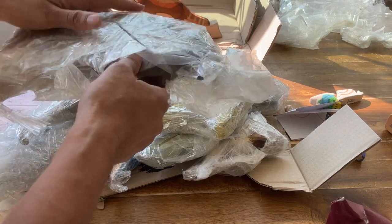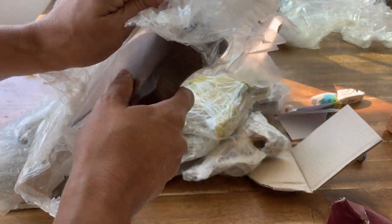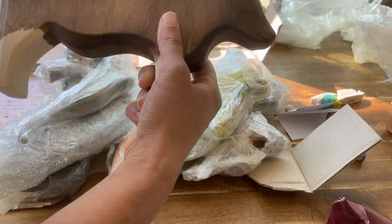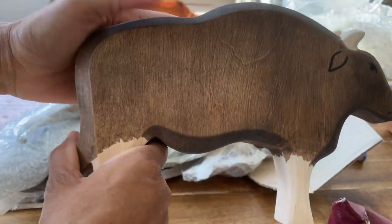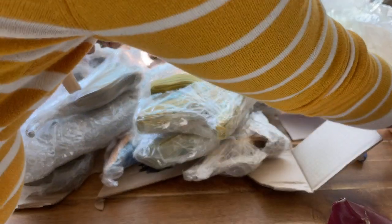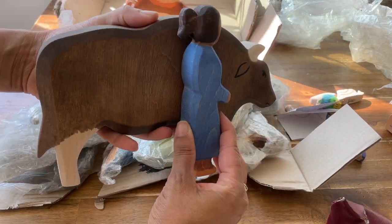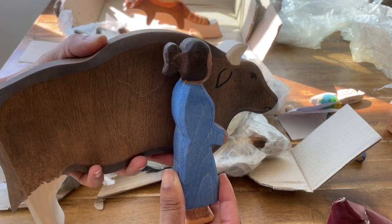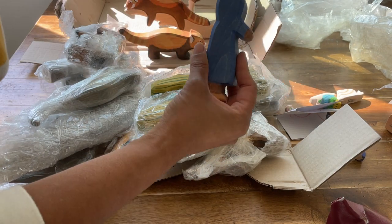This is an Indian bison called a gaur. It's an Indian bison, and he's big — this is my hand and this is him. The bison are really big, so not a surprise that he's big.